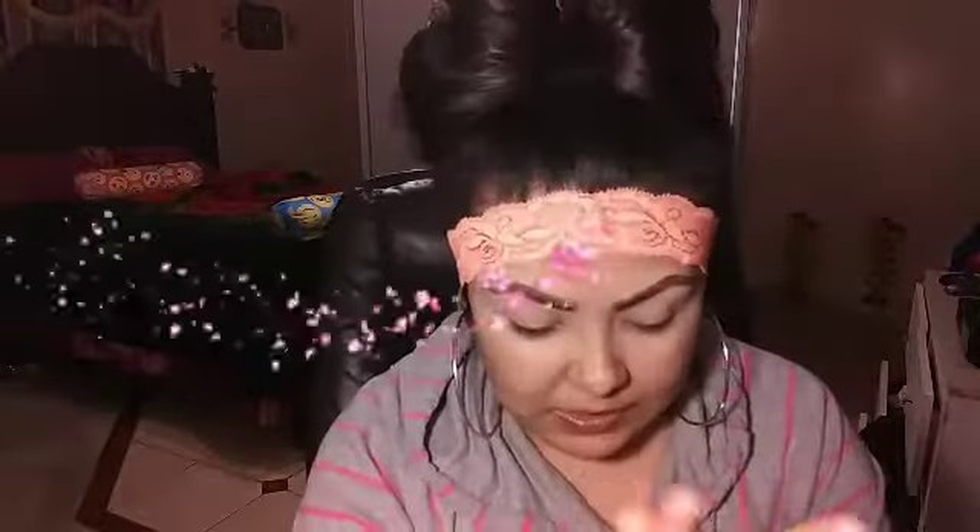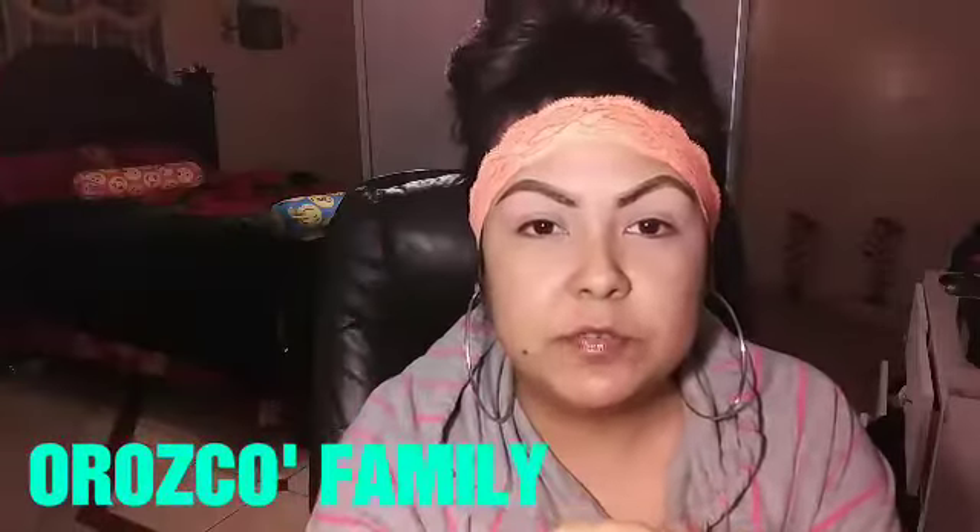Welcome back to my channel, guys. Bienvenidas a mi canal. If you're new to my channel, don't forget to subscribe and hit the notification bell. Si son nuevas a mi canal, no se les olvide suscribirse.